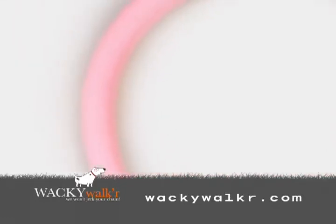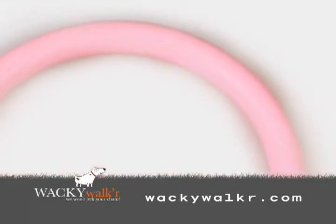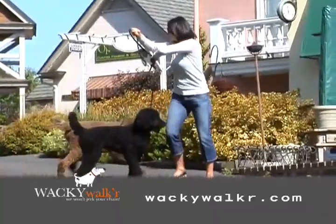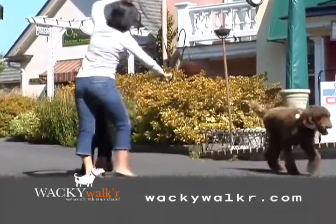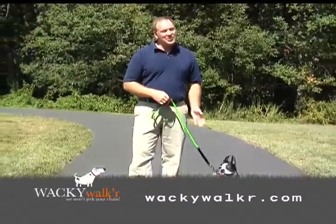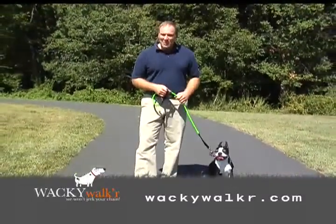Don't forget that the natural properties of the rubber used in our products allow for easy cleaning and deter chewing. It's time to stop fussing with that old-fashioned rigid leash and time to try a Wacky Walker. Do it for yourself and do it for your dog — remember, we won't jerk your chain.